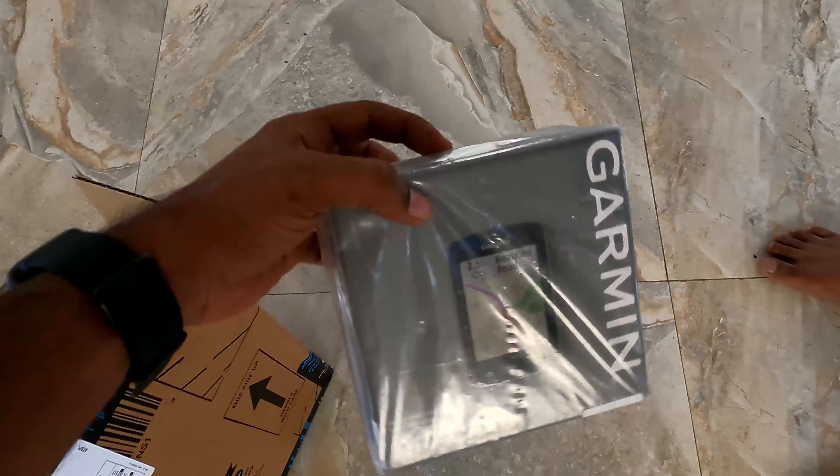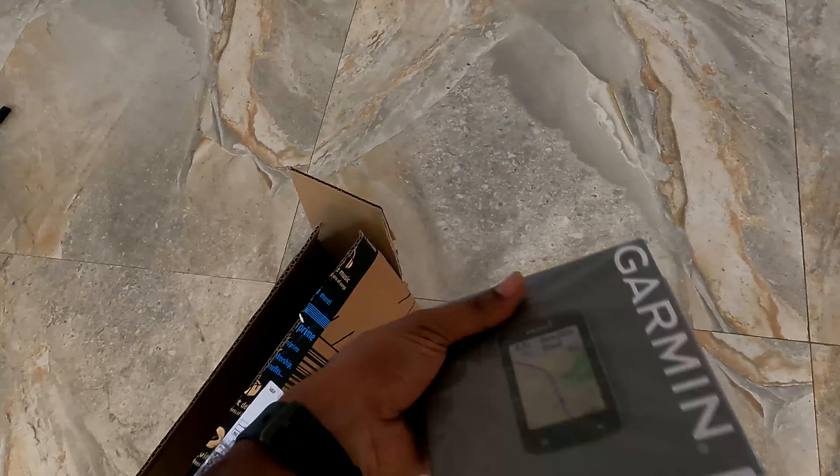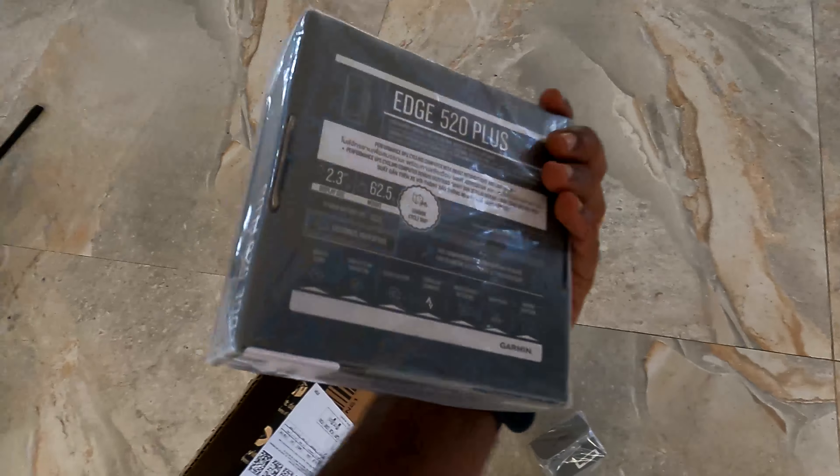This is our main device. We have a good weight and quality to it.